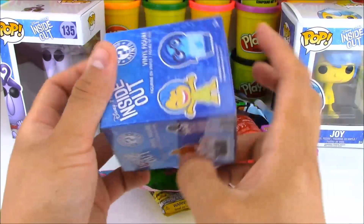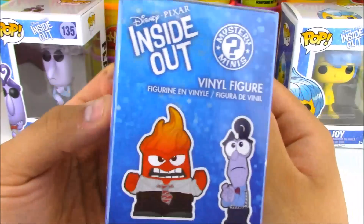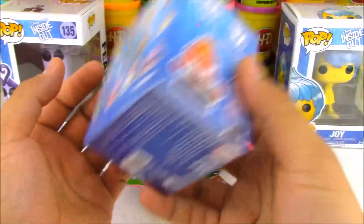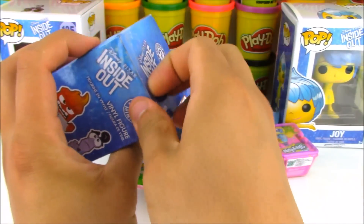So the first thing that we're going to open up is this Inside Out Mystery Mini. I love Mystery Minis. They have all these different cool brands and different characters, and these ones are the Inside Out characters. There are 12 characters to get in this box and there's an equal chance to get any single character.